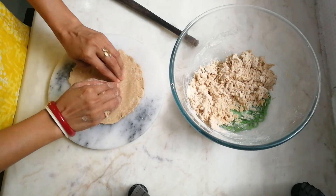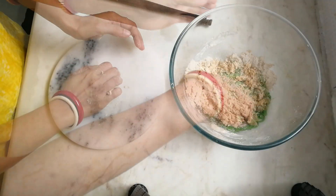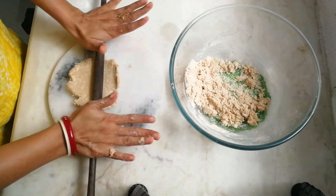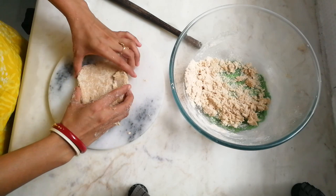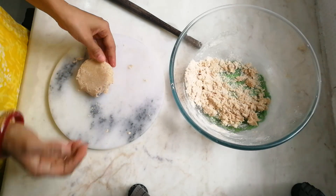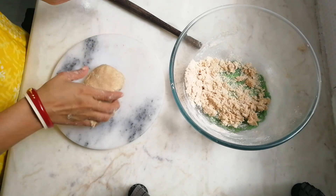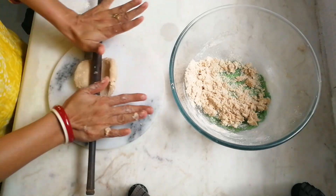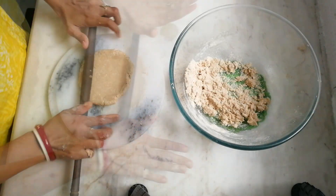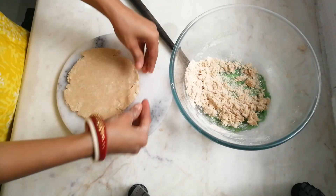I'm sure after looking at this bhakri you will never think of bread — this is super easy. With the help of a fingertip we'll give some impressions, which is optional. This is a very authentic Gujarati breakfast recipe. I'm showing another technique of rolling bhakris: first roll the small amount of dough, flip it to the other side, bring all edges and corners into the center, then press with both hands to get a circular dough ready to roll. This way you don't have to worry about dry dough coming out.